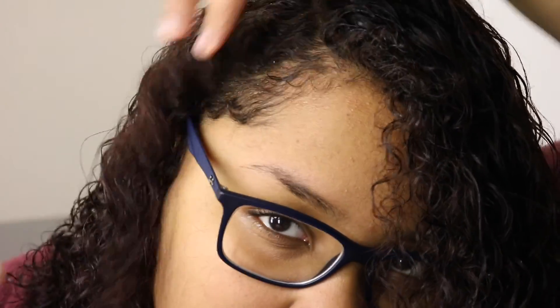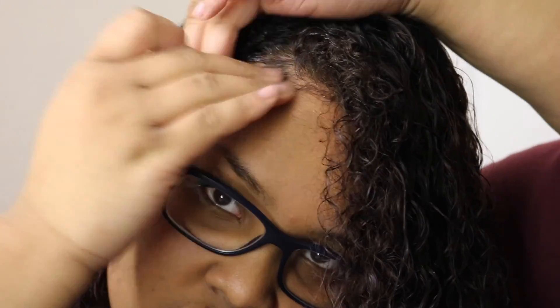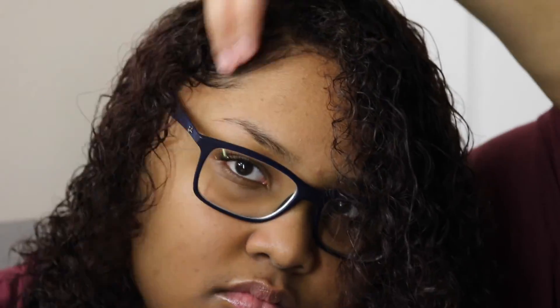So the last thing I'm going to do is my edges. And you know, you can't forget the edges. Because you can't go out the house with your hair all bomb and your edges looking knotted. So I'm first putting water on before doing it. I'm using castor oil, and then I'm going to use a toothbrush just to lay it down. All of that good stuff.